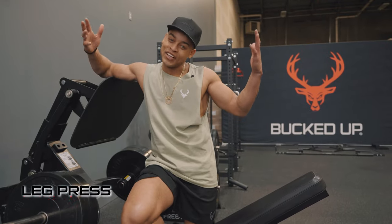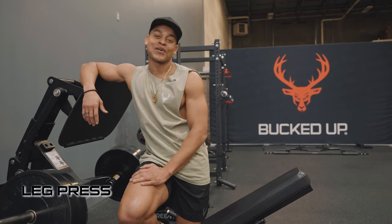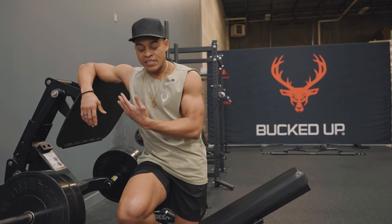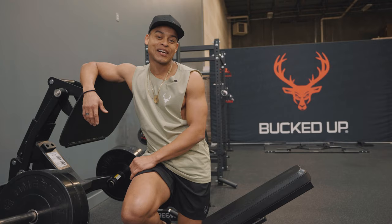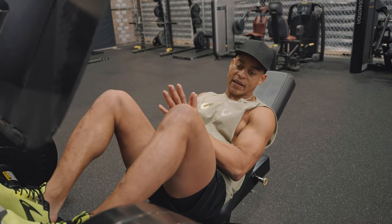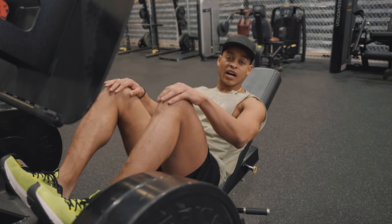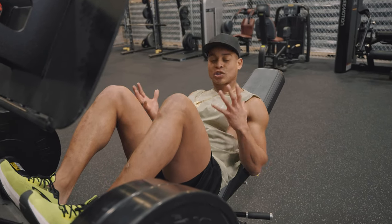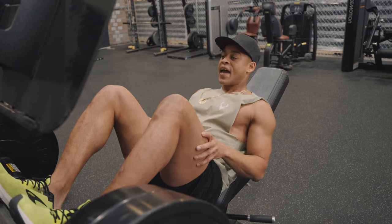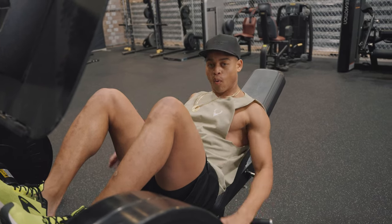And an oldie but goodie — the leg press. This right here is in every gym. Always focus on leg day. This is a great simple workout that everyone from Arnold Schwarzenegger to the best of the best uses. You want to get a manageable weight. Right now we have 245 pounds on each side — that's a very comfortable weight for leg press. About your body weight is a good place to start, and as your form gets better, you can start adding more and more weight.